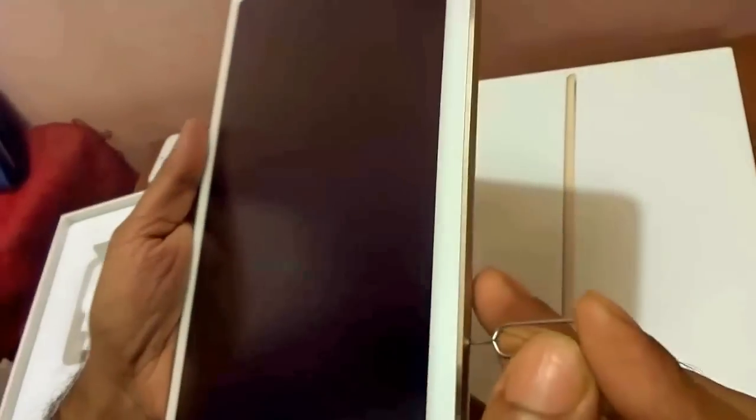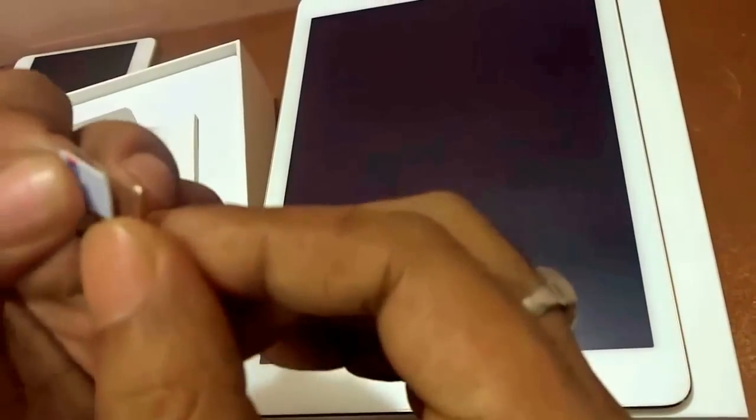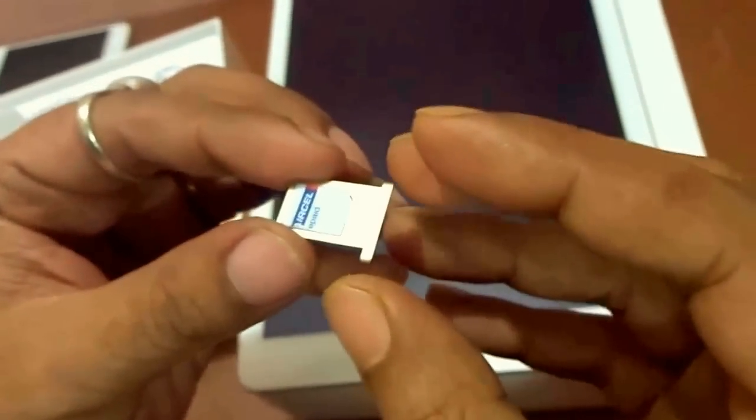I'm just inserting the pin over here and pressing very gently. I have pressed it very gently and a small tray comes up — a very small tray that has a holder for holding a mini SIM. I'll just take my SIM and place it over here very gently, very smoothly.